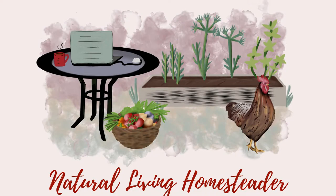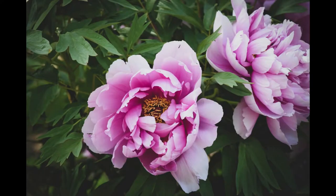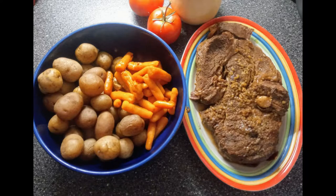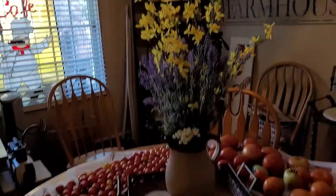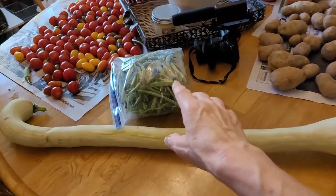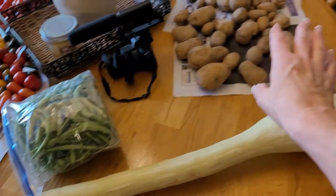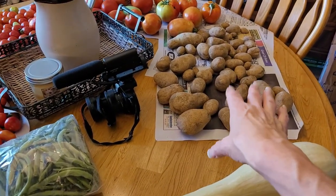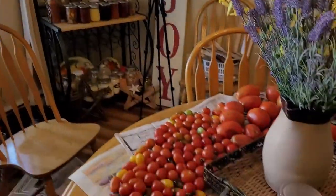Hey friends, it is another food preservation day. The harvest is coming in hot and heavy. So let's take a look at what we are going to do today. I've got more Rampicante squash. I've got a gallon of green beans that need to be snapped and blanched, and I'm going to put them in the freezer to freeze dry. Potatoes are going to sit for another week before I put them in the extended pantry. And I have a boatload of tomatoes.